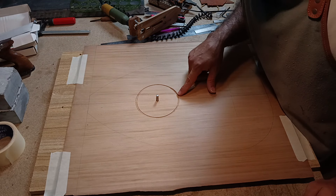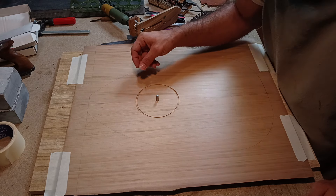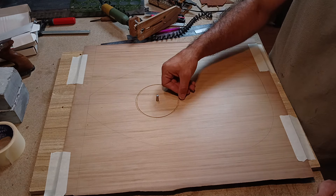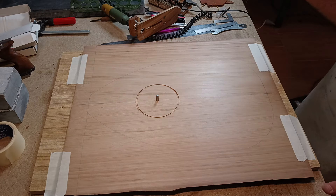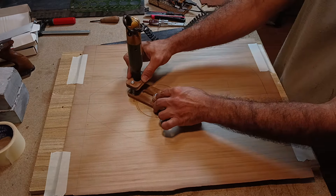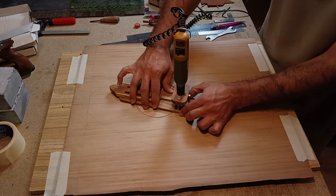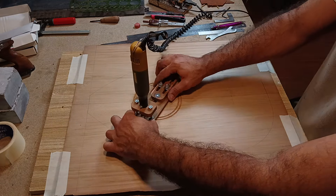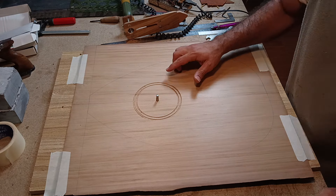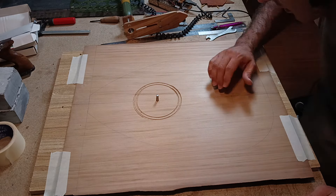This would be the sound hole, and next I'm going to make another channel around the sound hole for the inlay. The second channel is made and it's done.